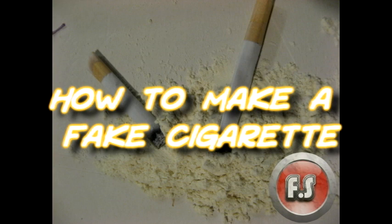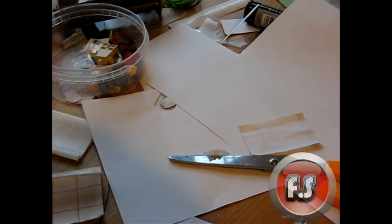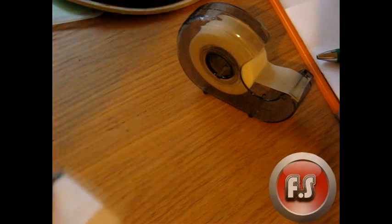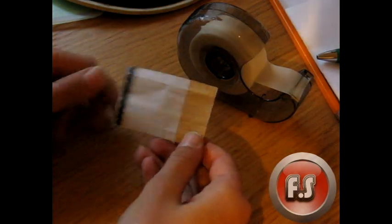Hello YouTube, this is a tutorial on how to make a fake cigarette. This does not harm you. Start off by going to my website, downloading the free template, and print it out.